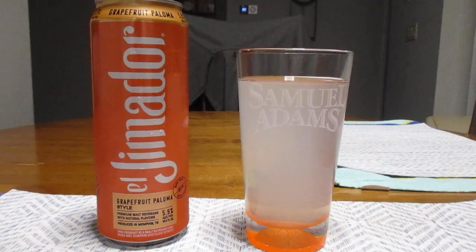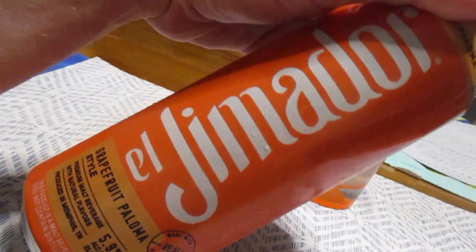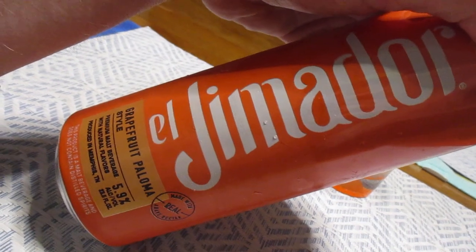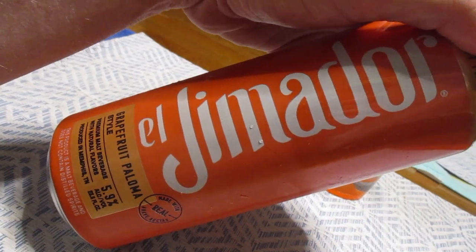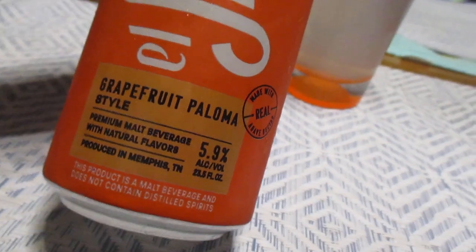Hey guys, what's up? So today we're going to take a look at this guy right here, and I hope I'm saying this correctly. This is El Himidor. I know it's not El Jimidor, so I'm going to go with El Himidor. I believe that's the correct Spanish pronunciation.